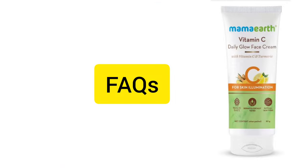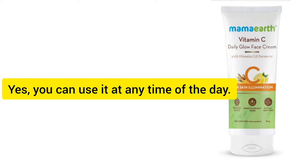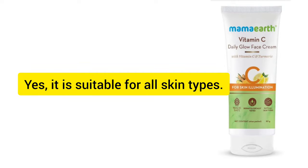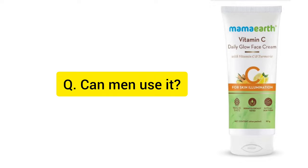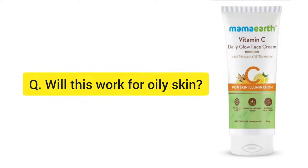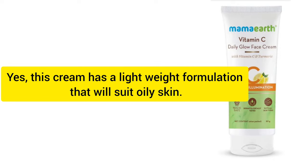Now for frequently asked questions: First, can I use it as a night cream? It is suitable for acne-prone skin and all skin types. Can men use it? Yes, it can be used by men as well. It works for oily skin too, as it has a lightweight formula.